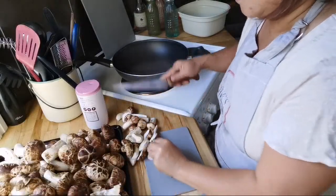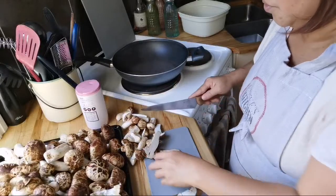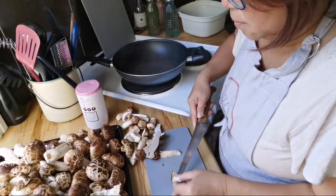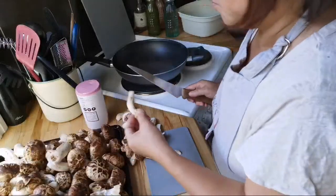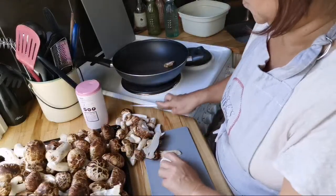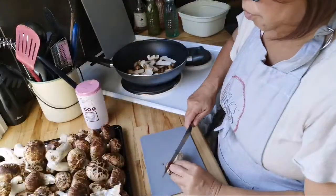Some of them are really too big so I'm going to cut them in two. Sometimes you see there are ones with a bit of insect, so I'll just double check and throw those away. Overall the ones we collected yesterday were so good. I'm going to throw in this first batch now and then continue to cut the rest.